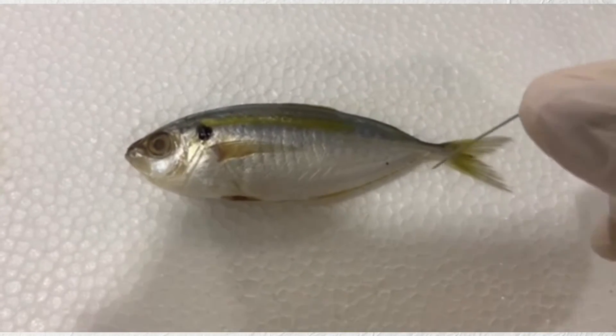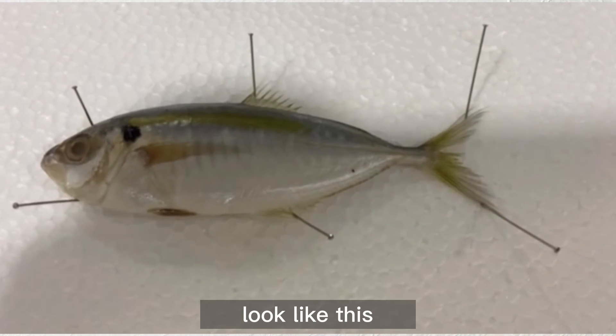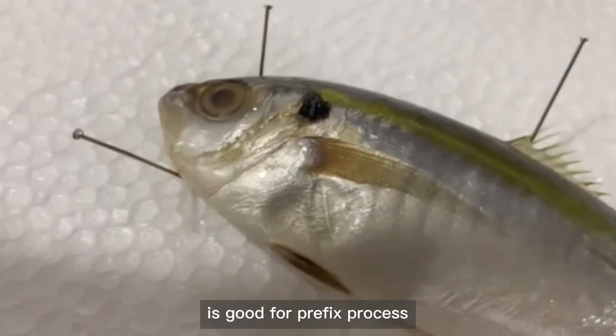Put your specimen on the styrofoam and pin it. Supposedly, it will look like this. And now the specimen is good for the prefix process.